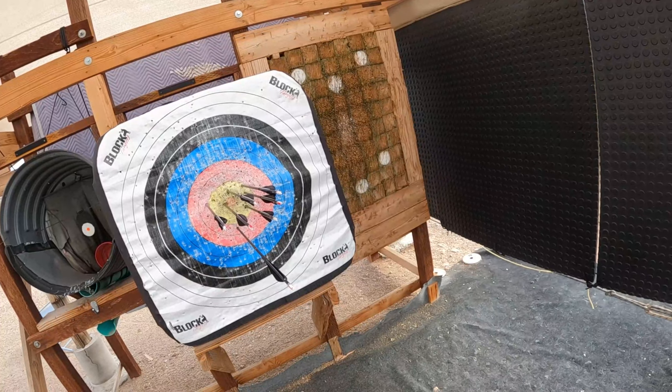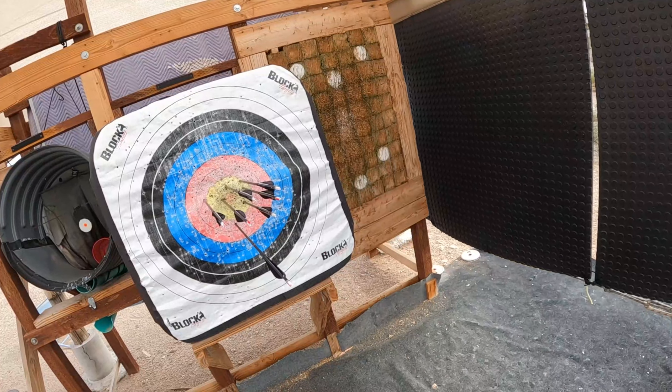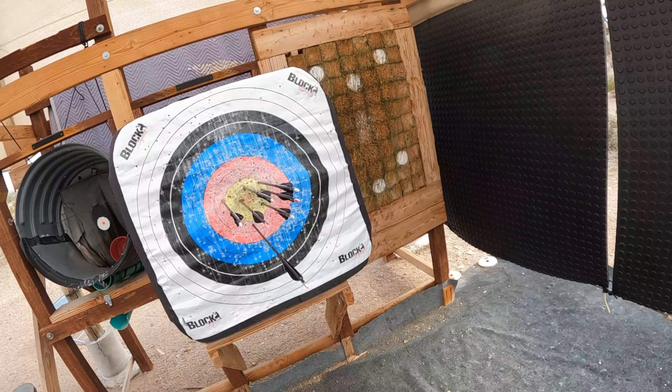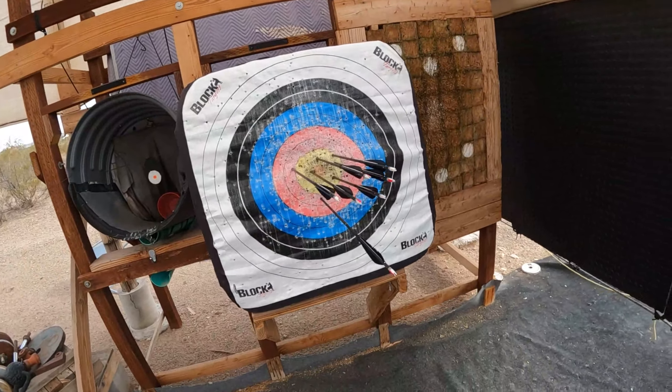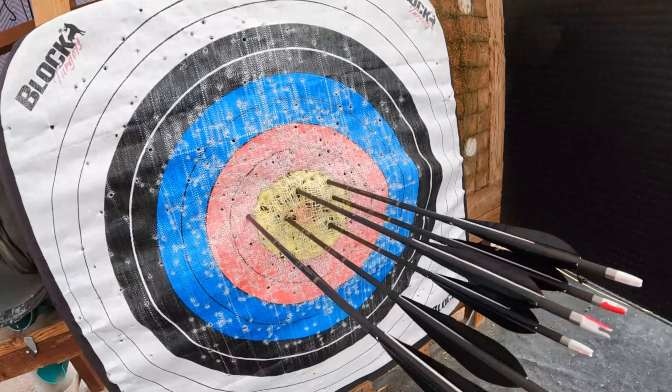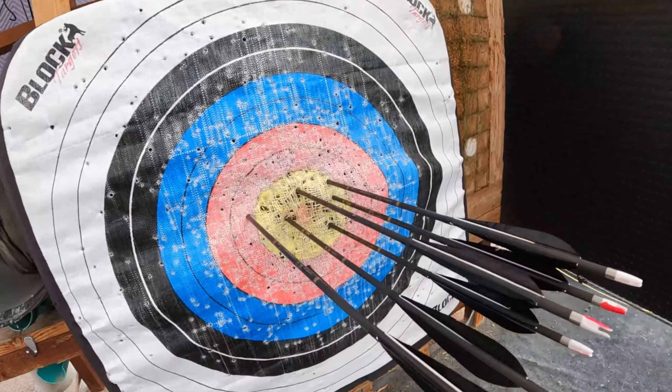Not too bad. Kashyyyk bow, true 50 pounder. All you got to do is get a full draw, get the right sight picture, and more or less put it where you need to.